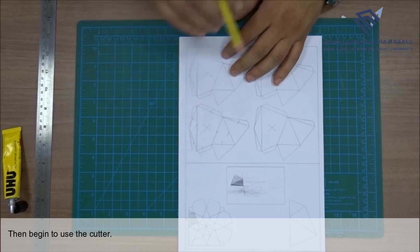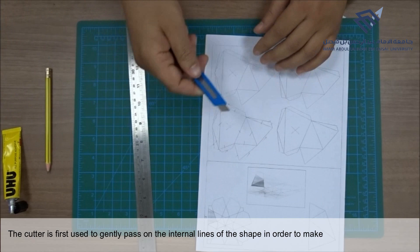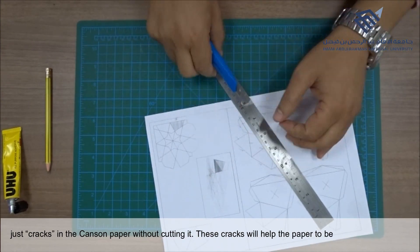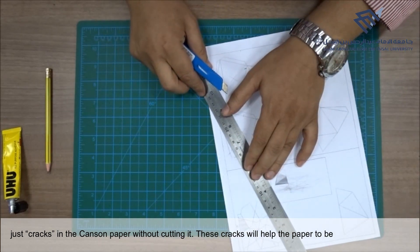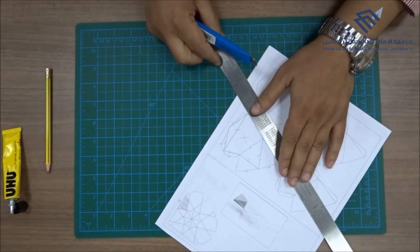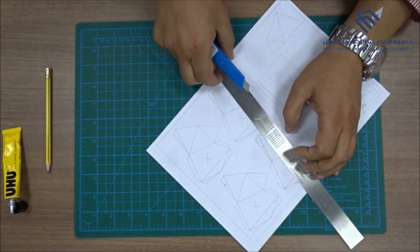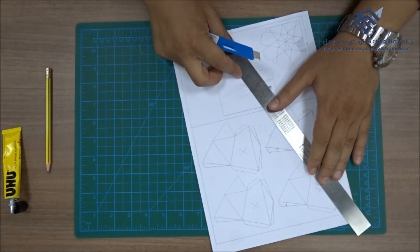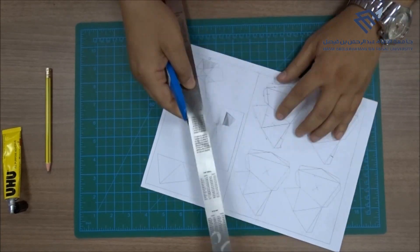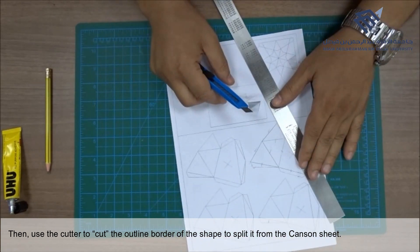Then begin to use the cutter. The cutter is first used to gently pass over the internal lines of the shape in order to make just cracks in the canzone paper without cutting it. Then use the cutter to cut the outline border of the shape to split it from the canzone sheet.